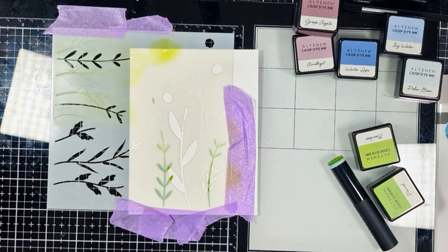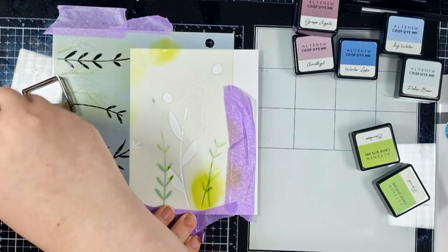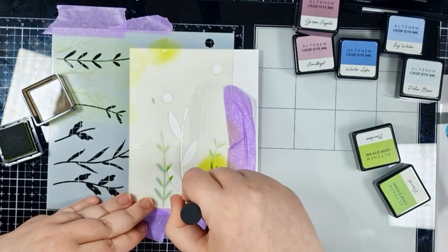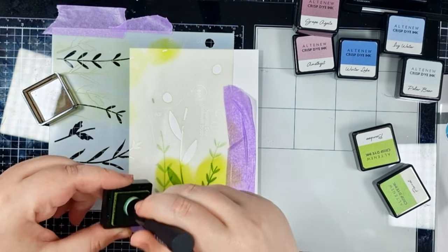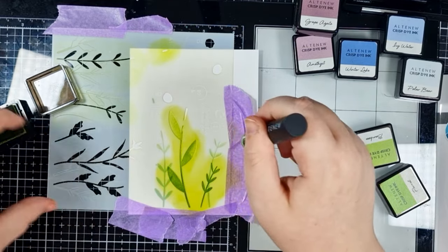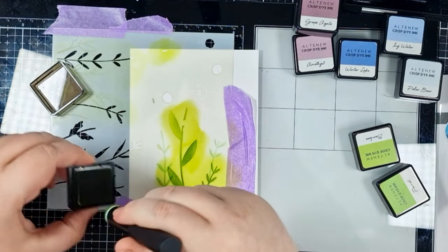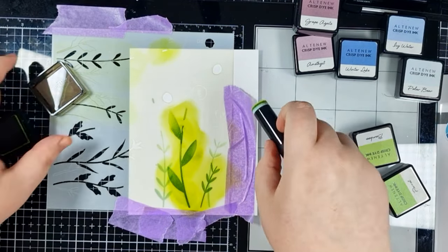Now I'm lining up the next section of the stencil, again using that satin tape to mask off where needed. This is also going to hold the stencil in place on my cardstock, so it kind of has a dual function here. And don't forget, you can peel and reuse the same pieces a whole bunch of times. When I've finished today's project, I'll peel these off and stick them down onto my desk or my craft mat so that they're ready for next time I'm crafting.